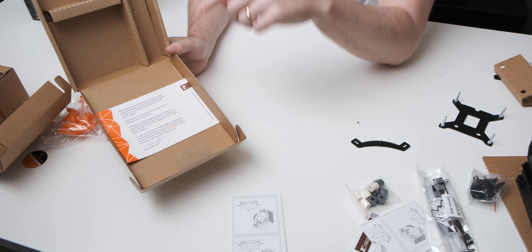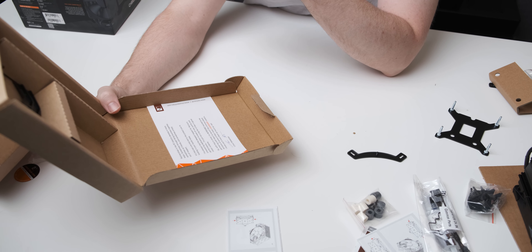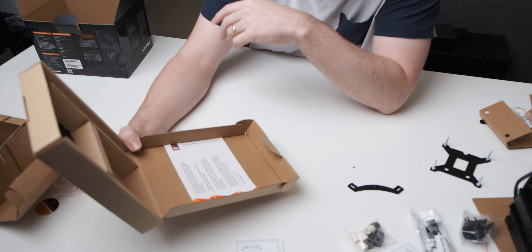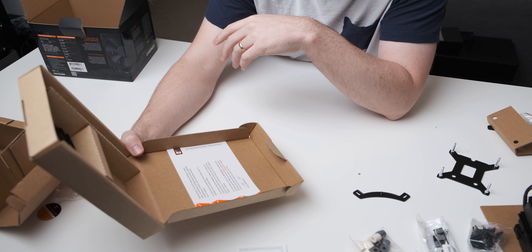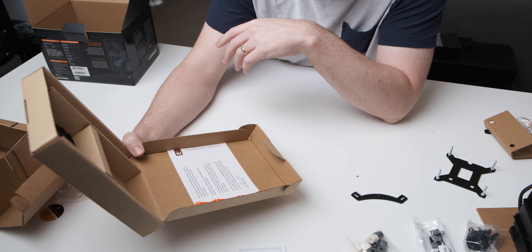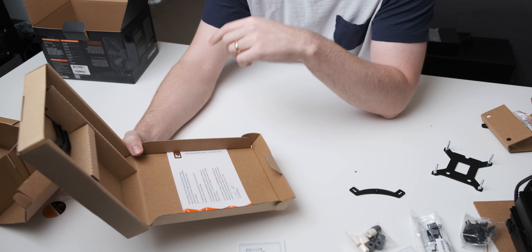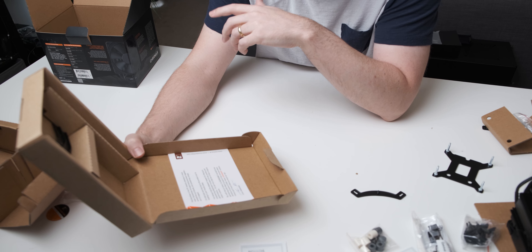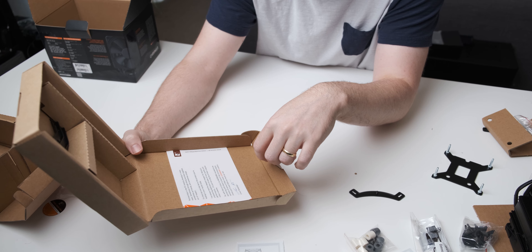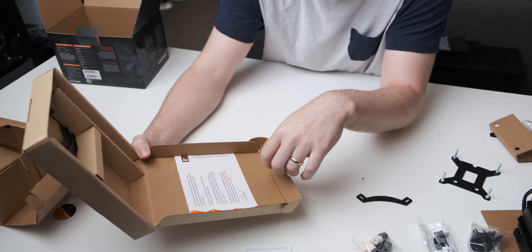And then over here we have a note from Linus himself. So it says: 'Partnerships in the PC industry develop in many ways - sometimes through doing business together, sometimes as friends, and sometimes simply out of respect. It's the last one that led to the product you're holding in your hands today. I've always had the deepest respect for Noctua's unwavering dedication to ease of use, quality, and performance. I'm just not a big fan of their original color scheme' - I think the pun must surely be intended there - 'So with that in mind I'm incredibly excited to be partnering with them to launch the Chromax.black versions of some of their most legendary coolers. I know you'll love them as much as I do.'